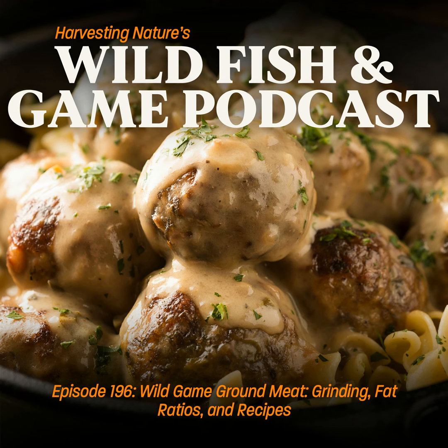For waterfowl and poultry — ducks, geese, chicken, grouse, rabbit — you don't really need to grind twice. You can just pass it through once. It doesn't have the same muscle fiber texture as pork, beef, deer, or venison. One pass will be just fine. But if you're working with any big game animal, you definitely want to do a double pass — two passes through.